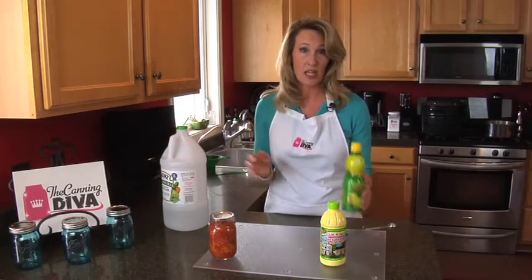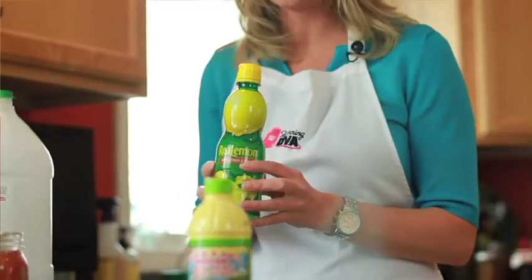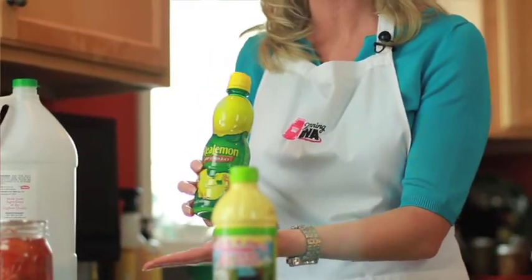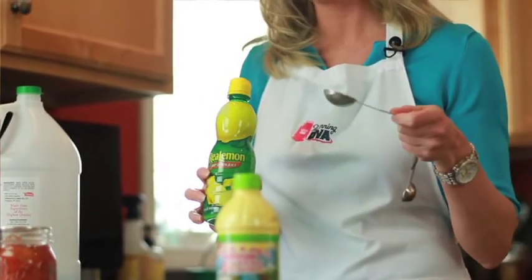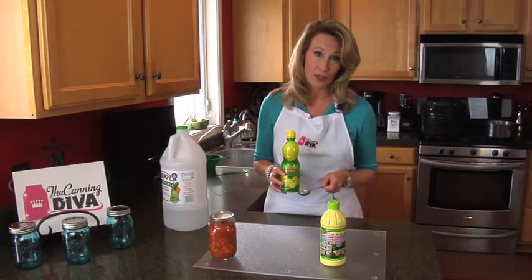For instance, with tomatoes, it is safe to add lemon juice, and it helps increase the acidic value of your tomatoes. The rule of thumb is one tablespoon for every pint, and two tablespoons for quarts.